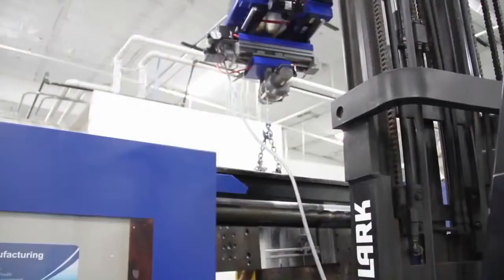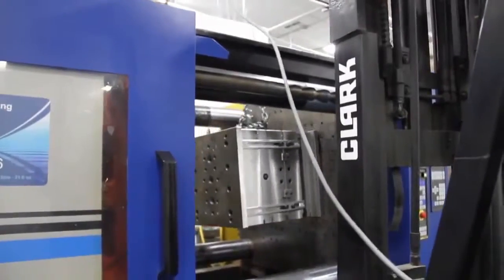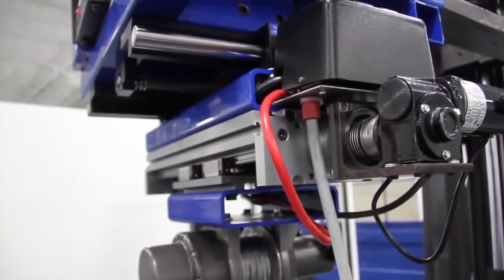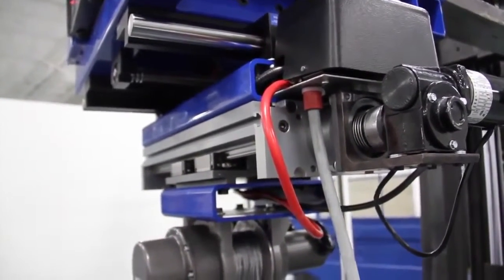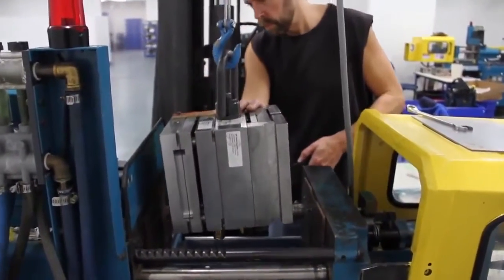The advantages of a fork crane to us here at WP is the precise movement of it. As opposed to most cranes, or say a forklift just using a forklift by itself, they can be kind of jerky, the movement of them.